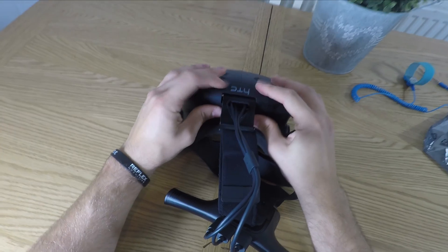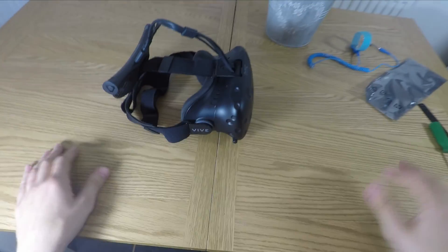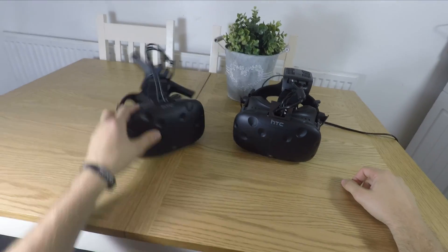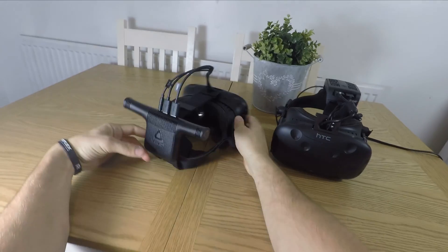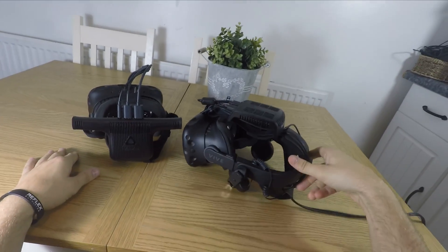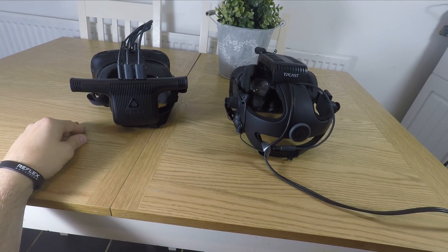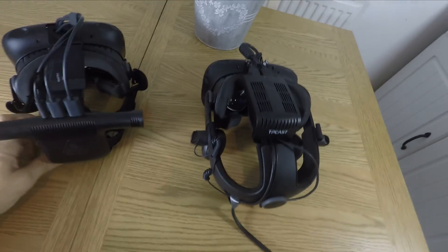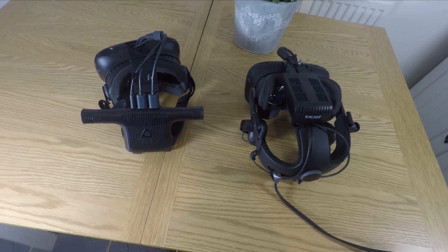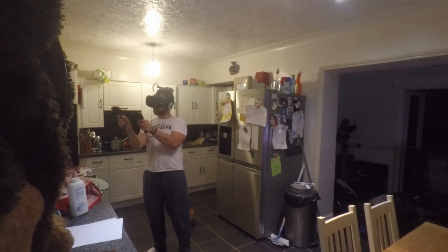It takes up quite a lot of room on your head. However, it isn't very heavy — it's quite light and sits nicely. Because you haven't got the constant tugging from cables anymore, it makes for quite comfortable use. Here it is compared to the TP Cast — you can see the TP Cast installed on the deluxe audio head strap. You can also install the Vive wireless adapter on that deluxe audio head strap, but I wanted to compare the two side by side. And here it is in action.